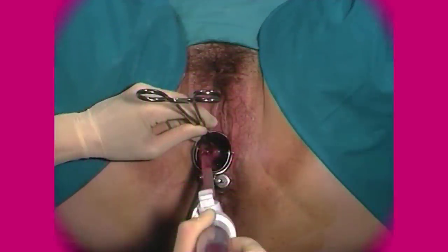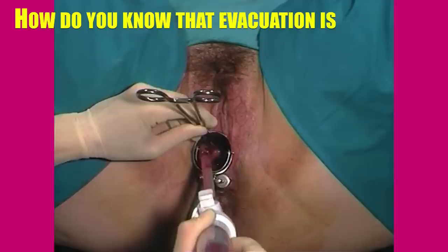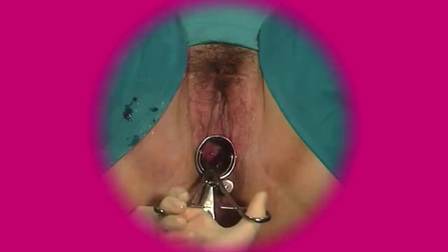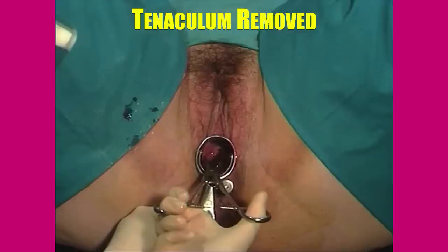A question commonly asked about MVA is: how do you know that the evacuation is complete? It is complete when: 1. No products can be aspirated. 2. The uterus appears to contract around the plastic cannula. And 3. There is a grating sensation — that is, a gritty texture to the uterus. After the procedure is complete, the MVA syringe and cannula are removed. Make sure that there is no further bleeding from the external os.